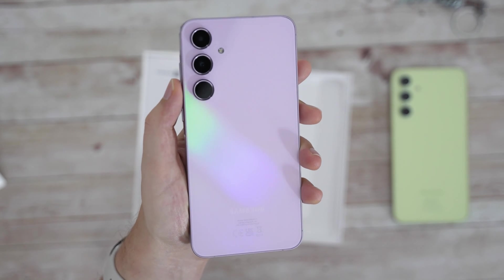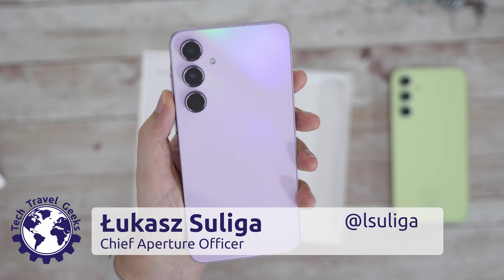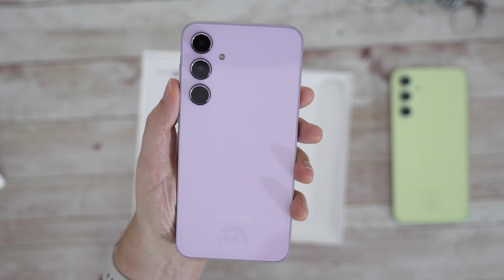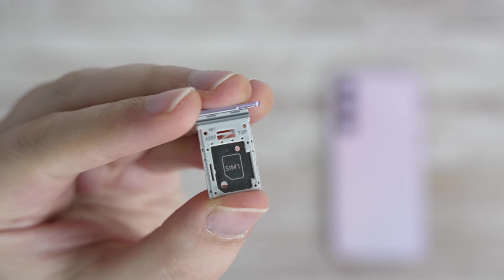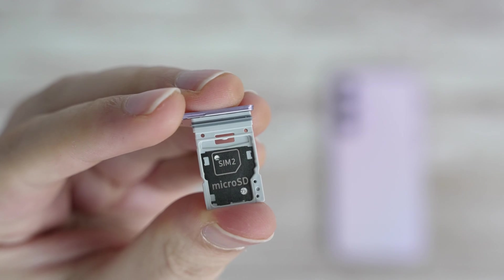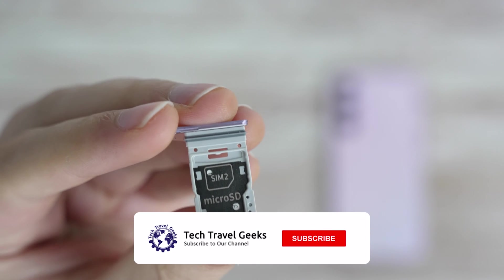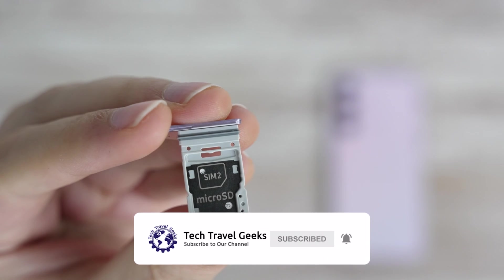I've been using the Samsung Galaxy A55 for quite a few weeks now, and it's been a great mid-range device with good performance and lots of features. One of the features is that the phone sports a dual SIM card slot, where the second port can also be used for a microSD card. We'll discuss the memory expansion separately, but in today's video we'll discuss using dual SIM cards, how to set it up, configure it, and how it works in practice.